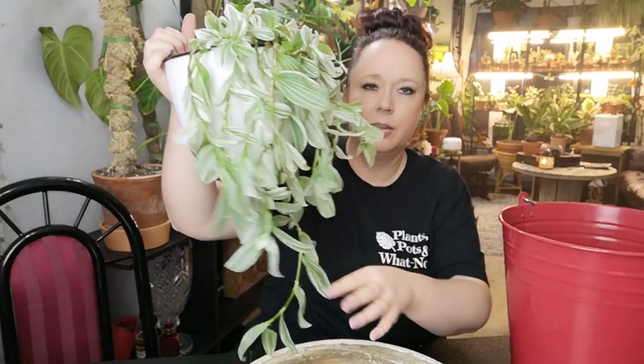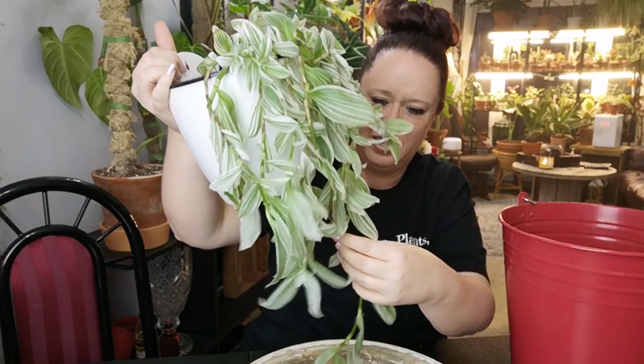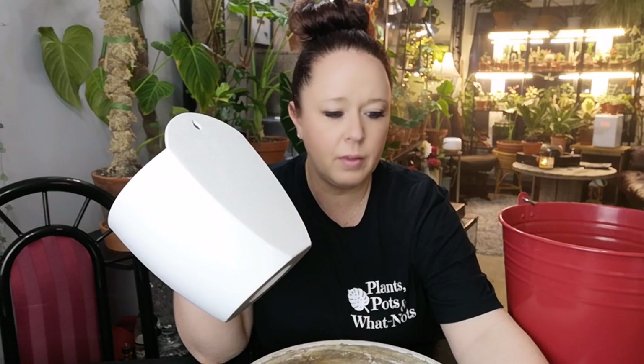There is plant number one done. I'll get them all potted up and then take you over to show you when I get them all hung up. But this pot is dirty — let me give her a little rinse first. Okay, moving on. I think I'm going to do my lipstick plant next — it's the one that scares me the most.